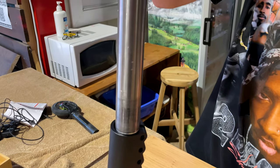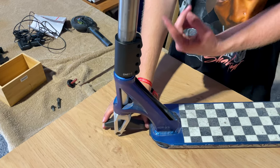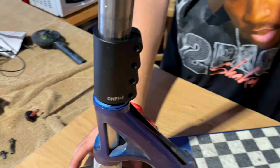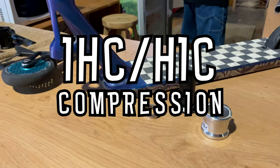Then tighten the screw from the bottom. Normally if you have an ICS scooter, your bar will have a star nut inside of it which will tighten up on the screw. Then at the end you tighten up the screws on the clamp.